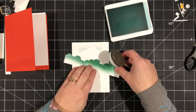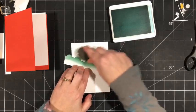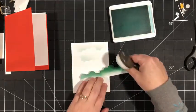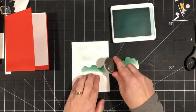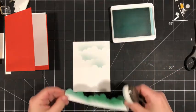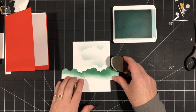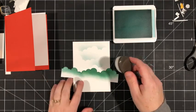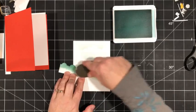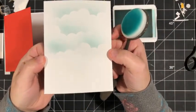Now I'm going to move the template and do it at an angle — you don't always have to do it straight. Clouds are in so many different positions and different shapes. I'm doing just a portion, not going all the way across, and I'm trying to avoid my clouds lining up. Doesn't that look great? It took no time at all to create that fun background.